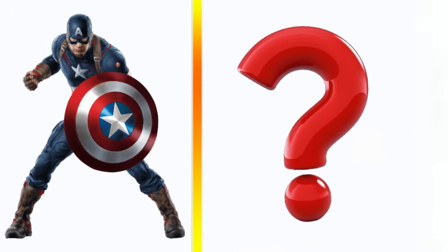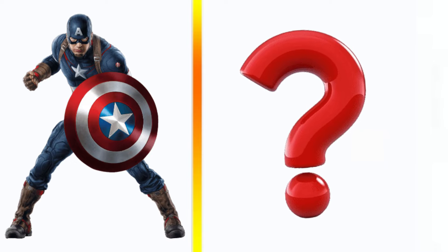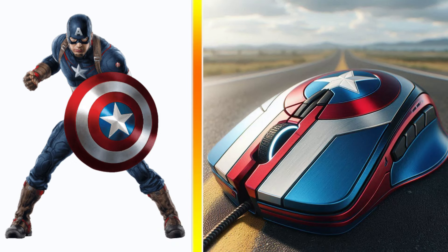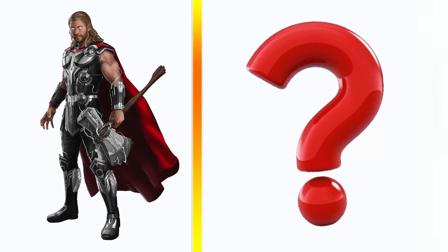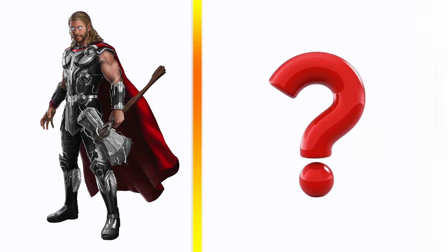Captain America transformation gaming mouse. Thor transformation gaming mouse.